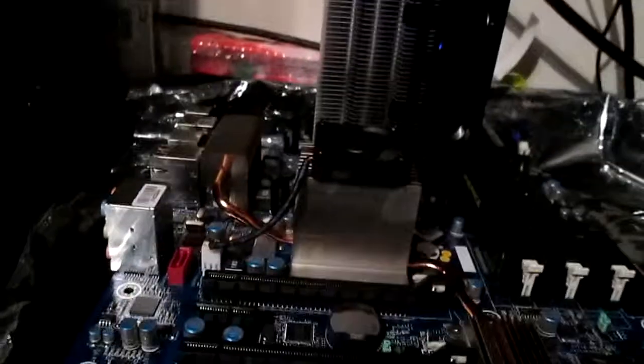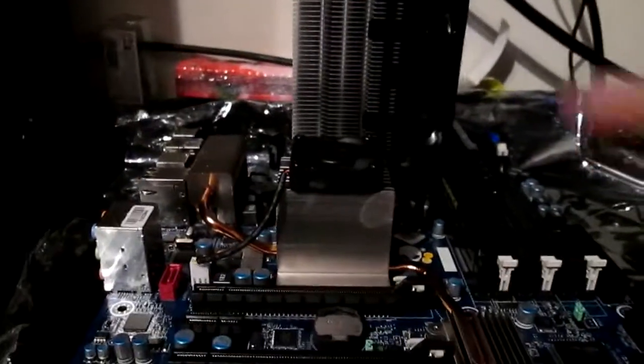I've put the RAM back on. Like I said, this RAM's not staying, but now it's time to attach the graphics card.